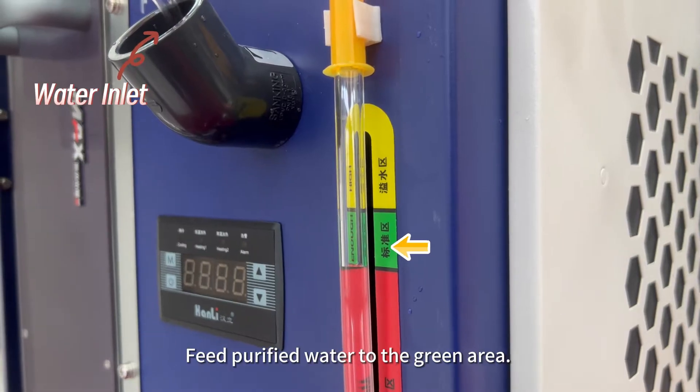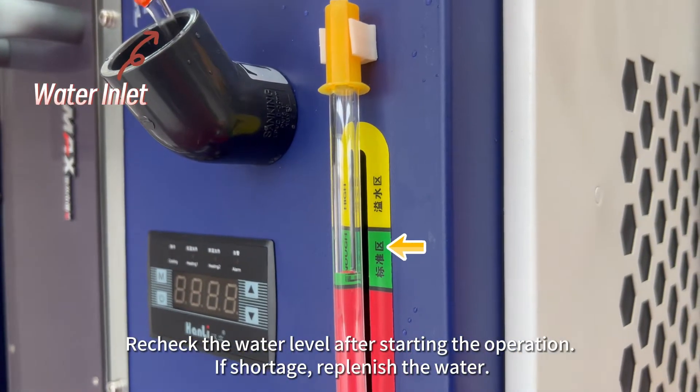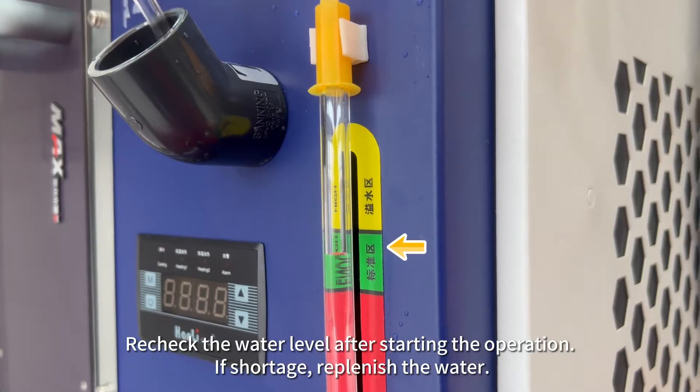Close the wire feed protective door. Feed purified water to the green area. Recheck the water level after starting the operation — if short, replenish the water.